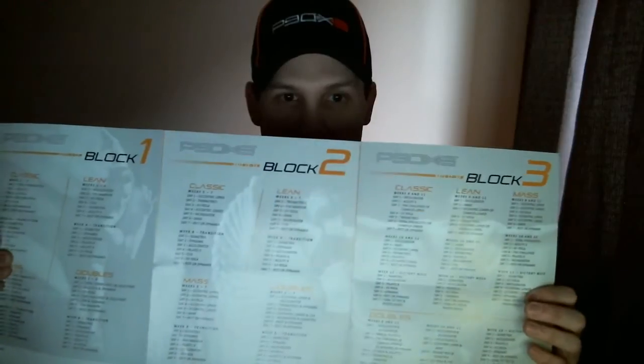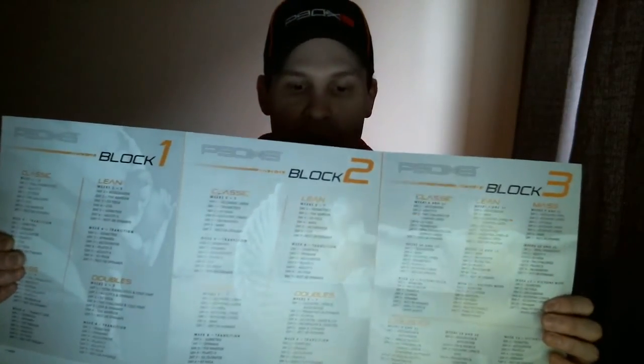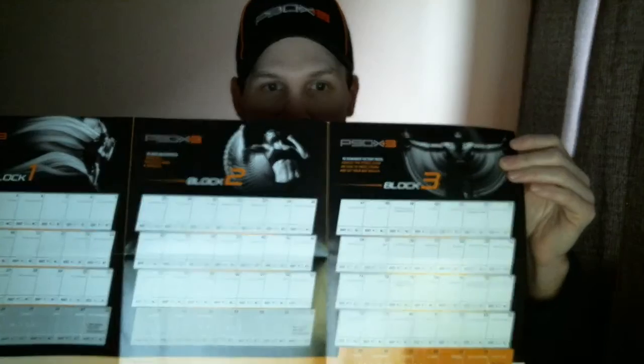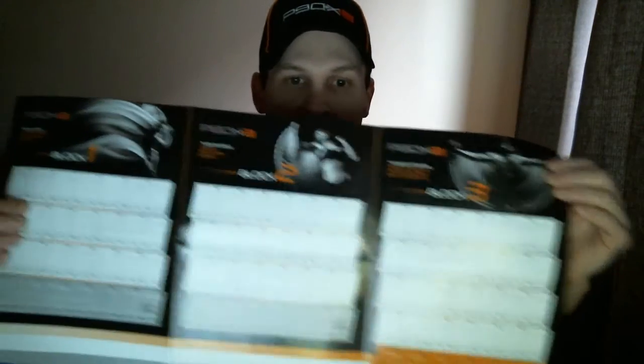You also get this sheet that goes through the different blocks — it's got Classic, Lean, Mass, and Doubles on there for all your workouts, depending on which one you decide to do. You also get a calendar for the Classic on the back that you can check off your diet — yes or no if you did your diet — and it also tells you when to take your measurements.